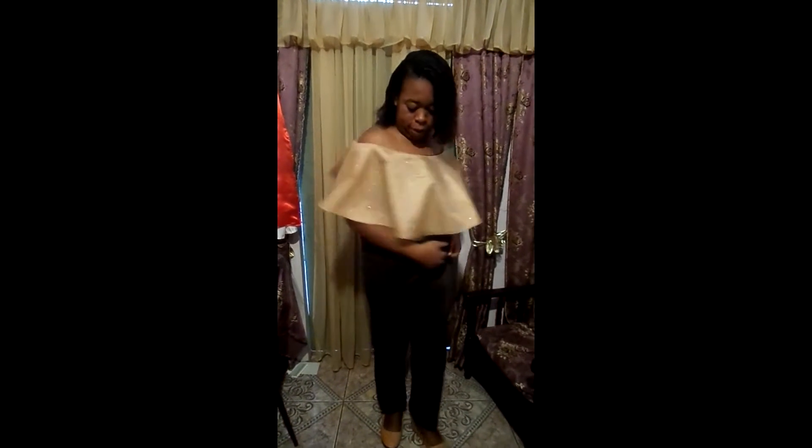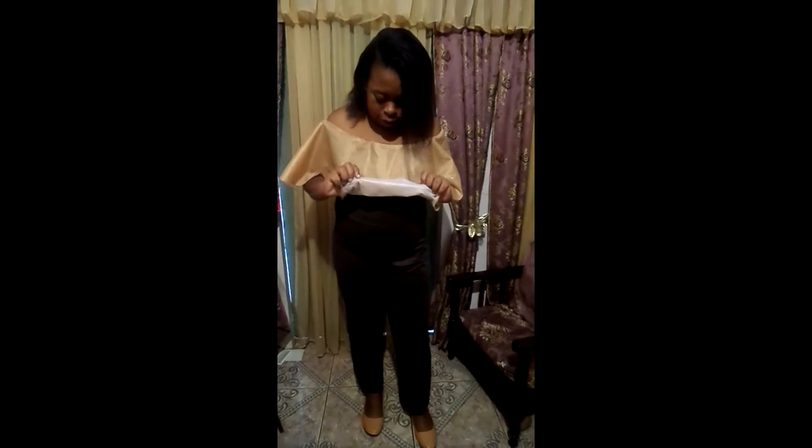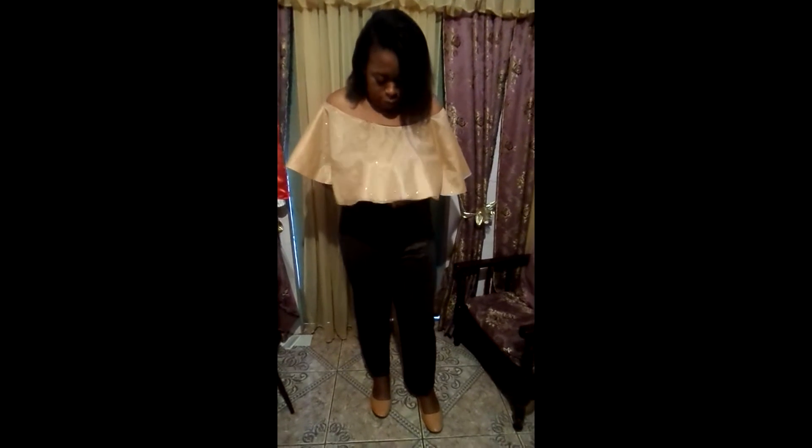This is how my ruffle jumpsuit came out! I used the press-on interfacing to give the fabric a little more lift. You'll obviously see the pictures of the leopard one without the press-on as well. This is Joanna saying: stay happy, stay healthy, and sew up - thank you!